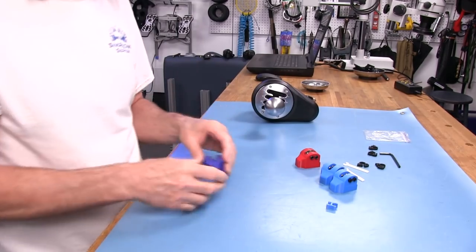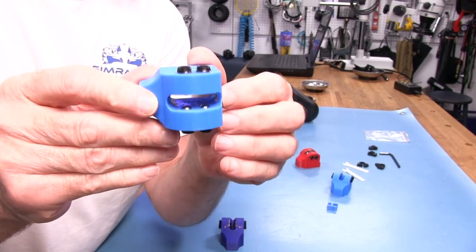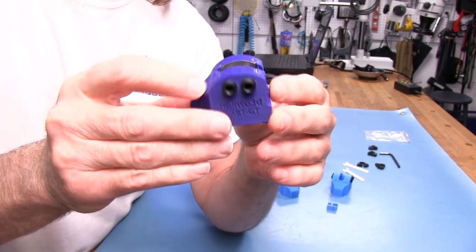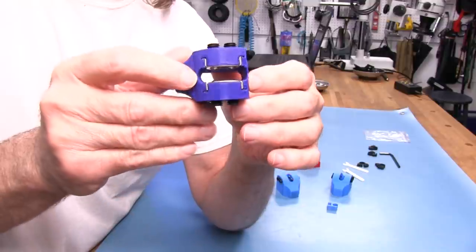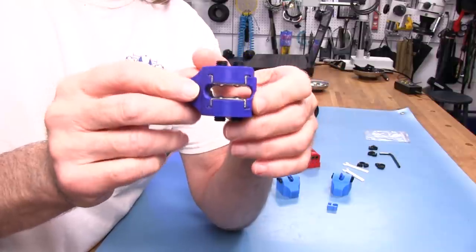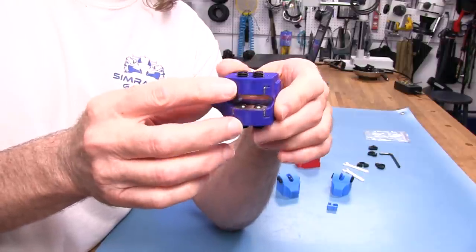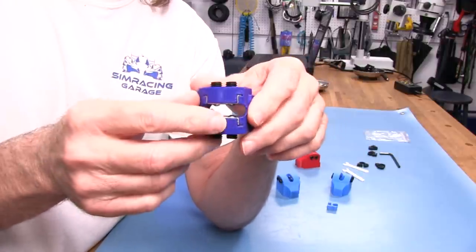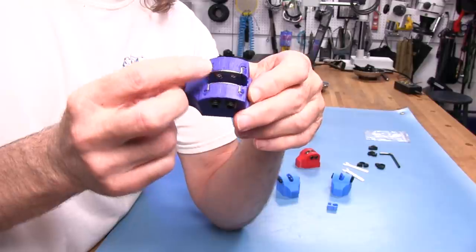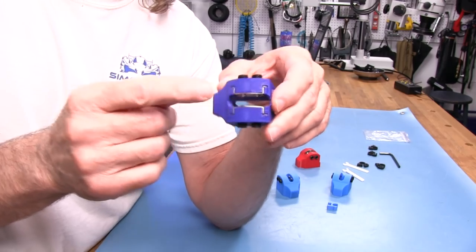Right away you'll notice there's a difference from the Pro. The Pro doesn't have any metal plates in there, but the GT does. These are stainless steel plates capturing the ball bearings at the end of these little tunnels so that the bearings are no longer being captured by the PLA alone. These are made of PLA Plus — a little bit tougher than normal PLA. Having the stainless steel plates in here is a very good idea and will definitely improve the durability and wear time on this unit.